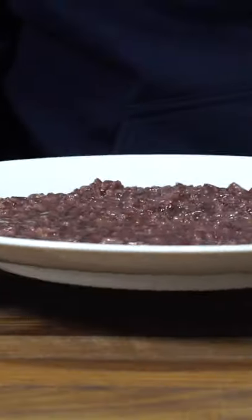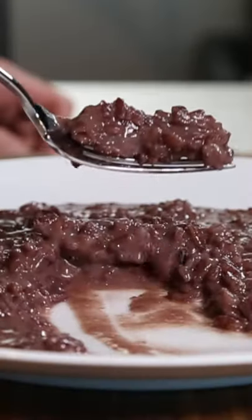Plate the risotto and swirl the plate around. The risotto should be loose and flow — thick but saucy. Forget about it.